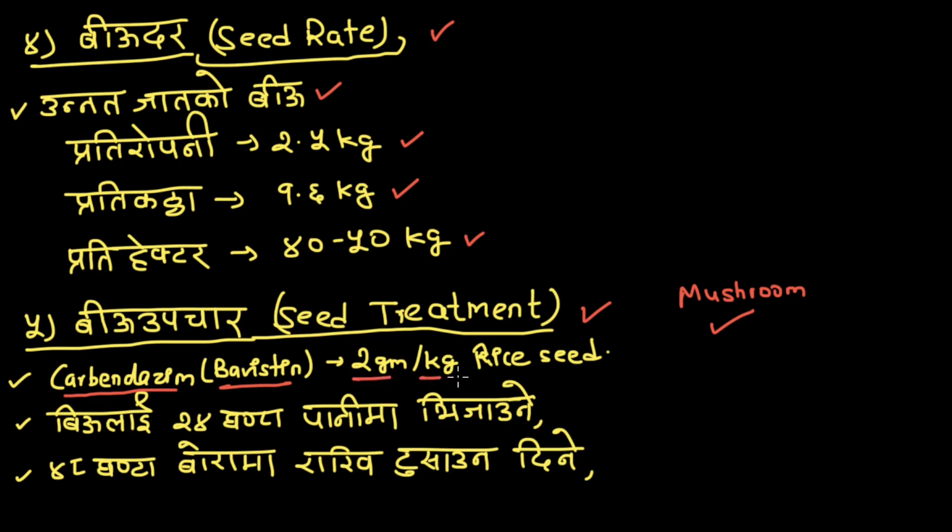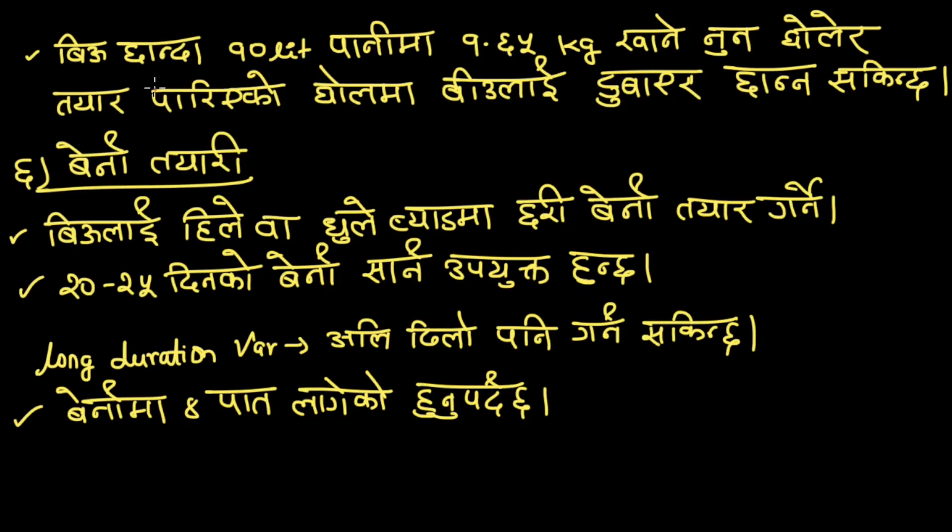2 grams per kg rice. 2 grams per kg for 24 hours of water, 48 hours of water. 2 grams per kg. 1.65 kg is rated as the mass per kg. 1.65 kg on the issue.